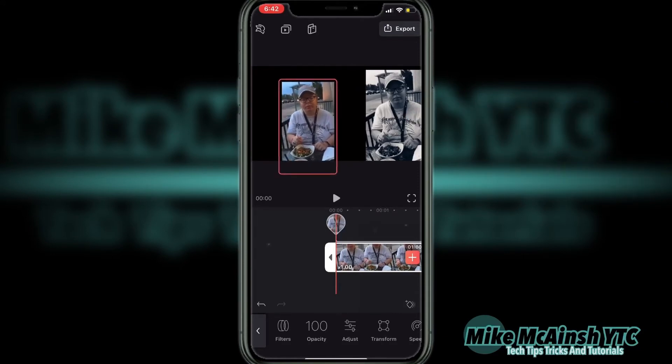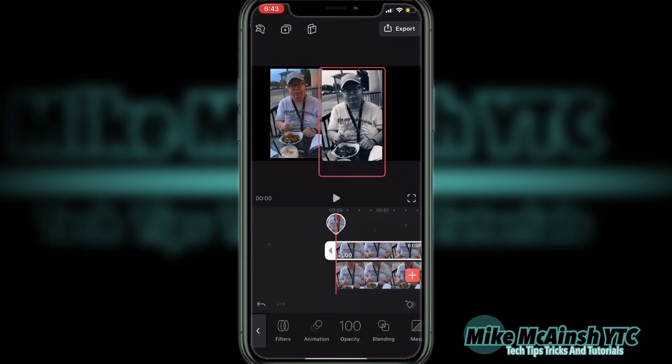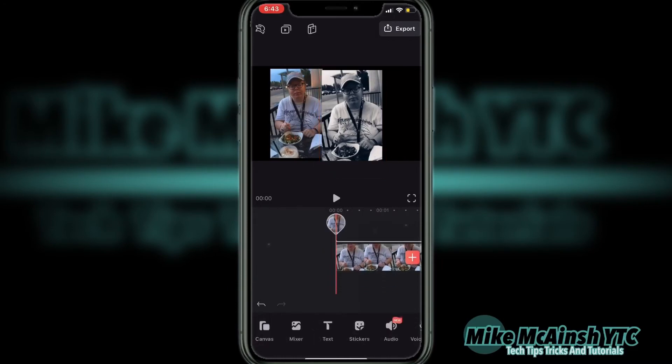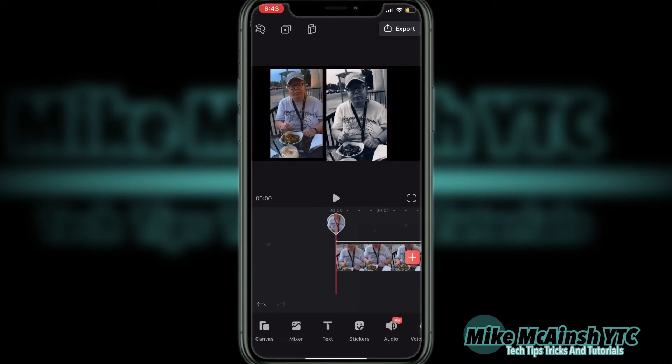I can also place the clips one right next to the other. That looks good. When I'm done, I'll tap the play icon to make sure that the clips match up exactly. Then I'll add a little bit of space between them before I export the final video.